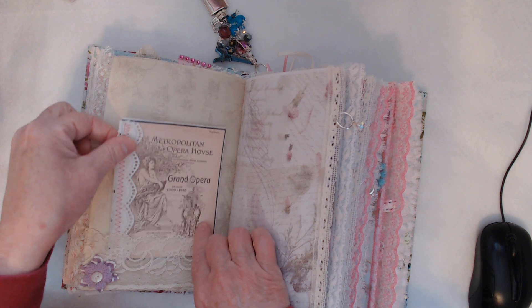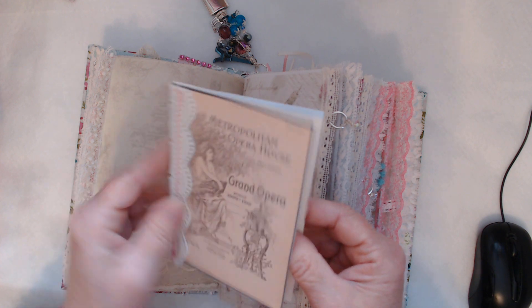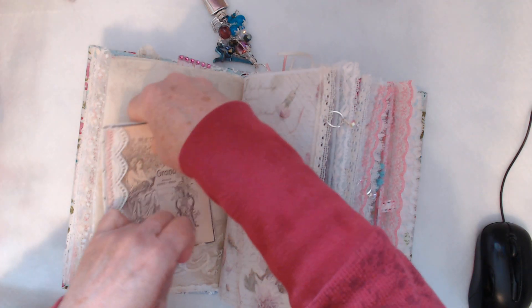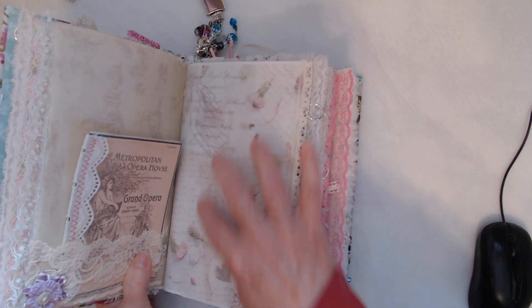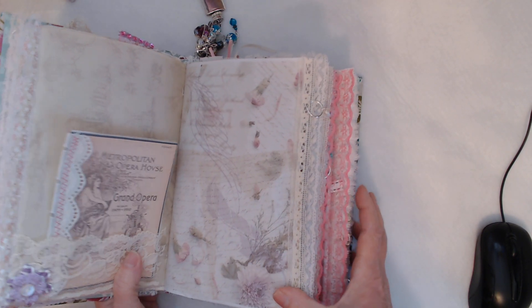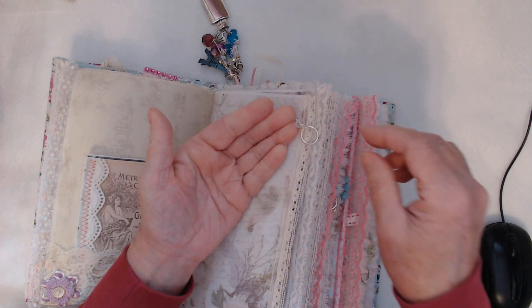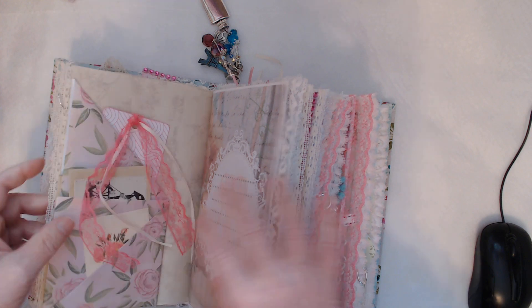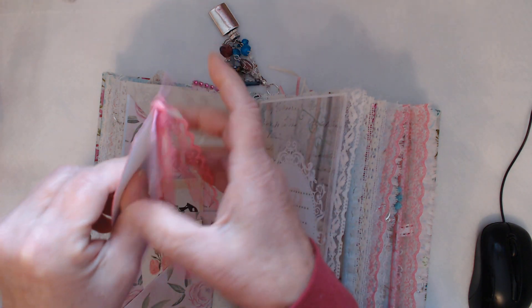This is a little booklet from the opera that I made. You can scan this image in if you wanted to and reuse it — just a few mini pages of paper in there for private writing. And there's a beautiful lace pocket here with some embellishment. The next page is beautiful — another Swarovski dangle, beautiful lace.